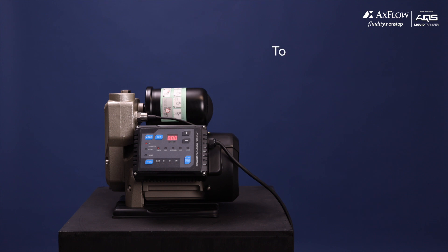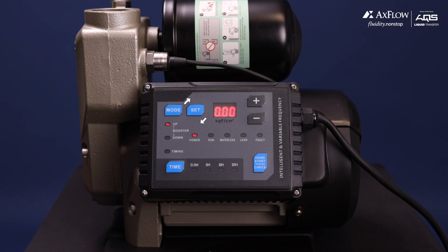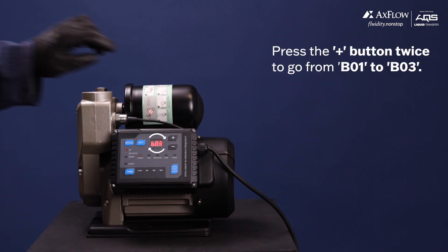To adjust the drive-run protection pressure, let's go to setting B03. Press the set button once to enter the setting. You should see B01 displayed on the screen. Pressing the plus button twice will take you from B01 to B03.